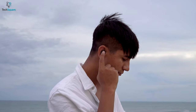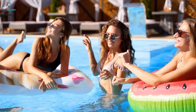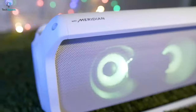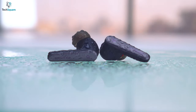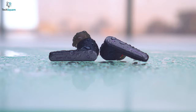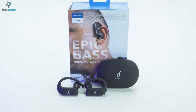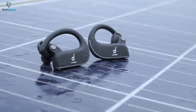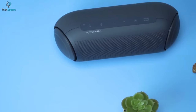Imagine you are commuting outdoors with your gadgets and all of a sudden it started to rain, or you are having a pool party but you can't play music because the speakers would get drenched. To help you out from such situations, companies started to make their devices dust and water resistant. You might have seen different types of IP ratings on your devices — ever wondered what these ratings are for? In this video we will explain IP ratings so you can find the best IP rated device for your needs.